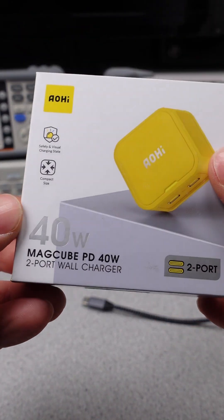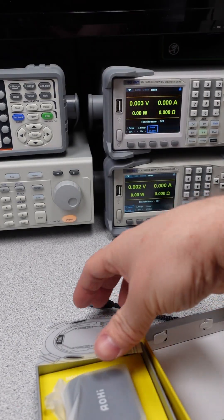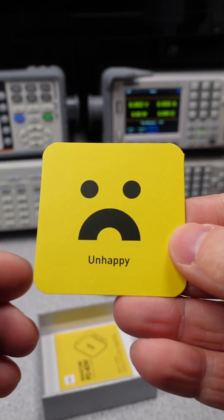Welcome to All Things One Place Mini Reviews. Today I have the AOHI 40W MagCube PD 40W 2-Port Wall Charger with the Model AOC-C008.